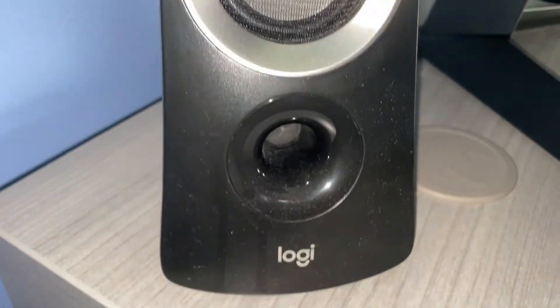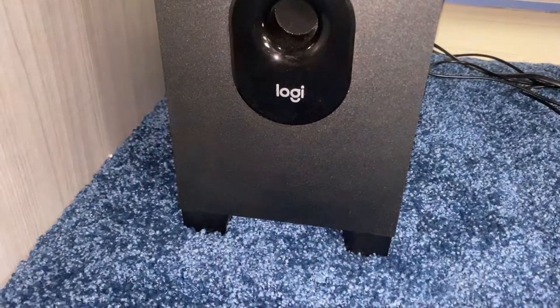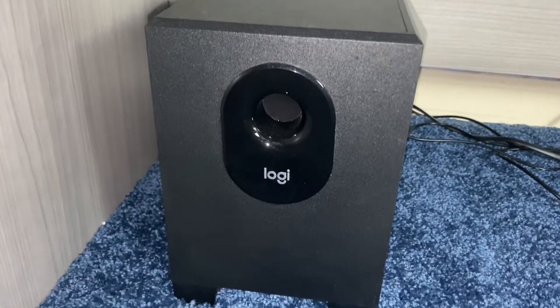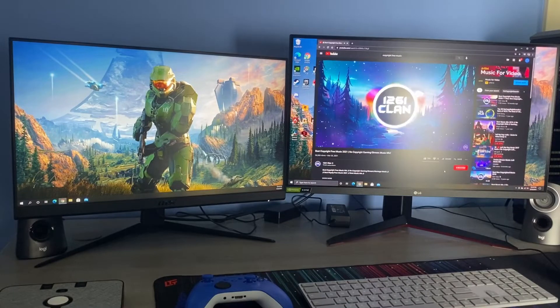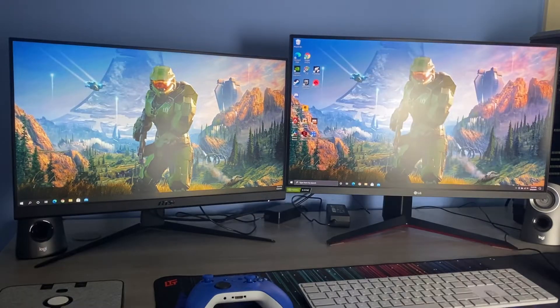If you built a computer you might not have speakers, so what I did was get the Logitech Z313. It comes with a subwoofer as well — it's really cheap, I think I got it for about $25 at Best Buy, possibly on sale. They make really good sound — here's a little sample. They're really good especially for the price.